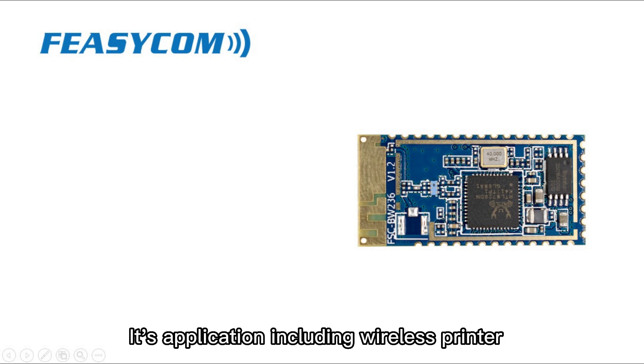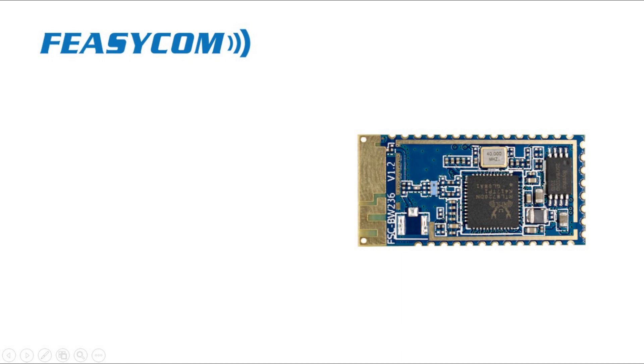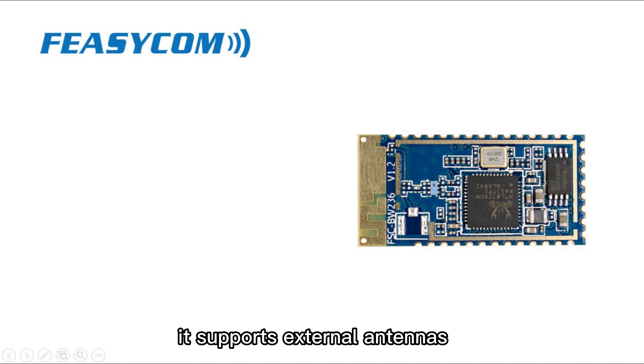Its applications include wireless printer, security camera, and DVR. It supports external antennas for increasing wireless coverage.